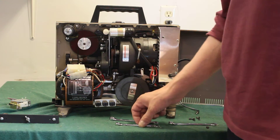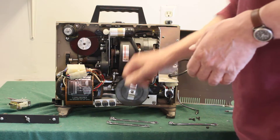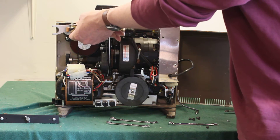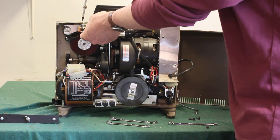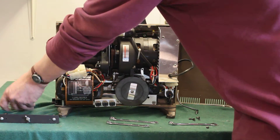On some projectors there's a little solenoid over here, which is in the way of the nut holding the mounting handle on, or the original handle on there. So you can just unscrew these two Phillips screws here, and just kind of move it out of the way so you can get access to that nut.